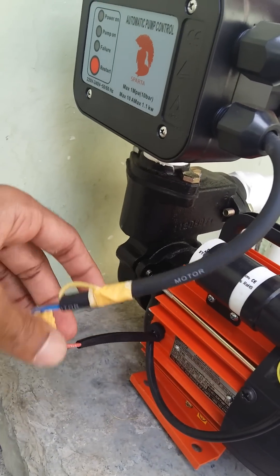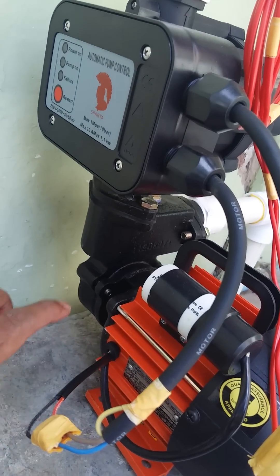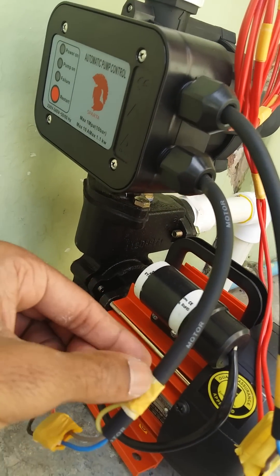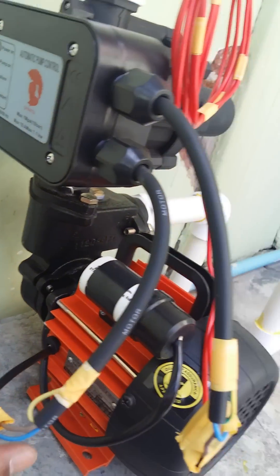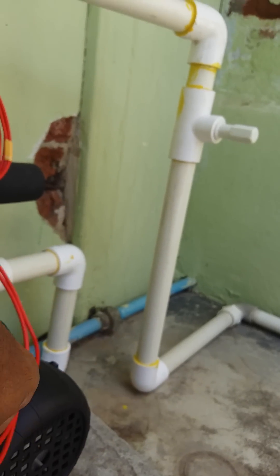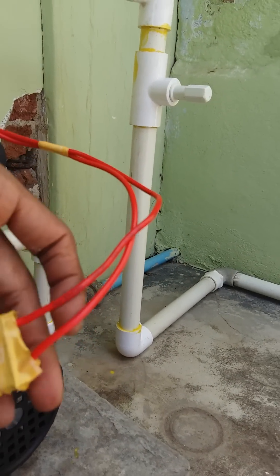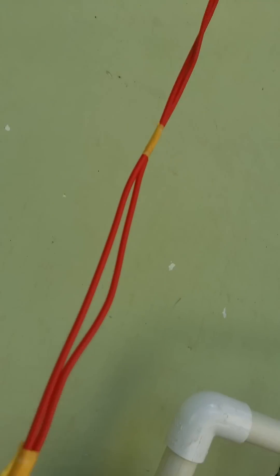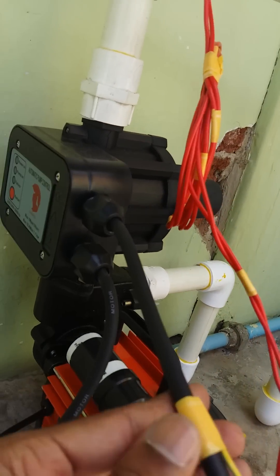This is the neutral and phase. The motor wire neutral is connected to the motor neutral, and the phase is connected to the pressure motor phase. This other input comes from the board — the supply is given from the board.